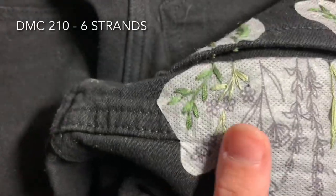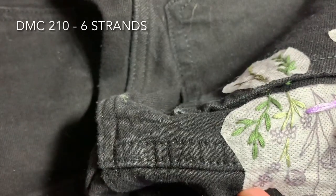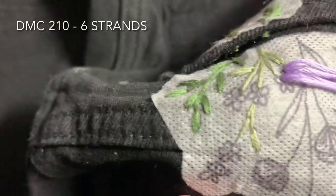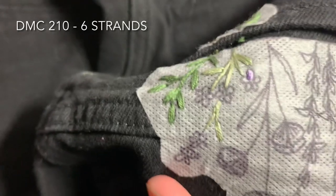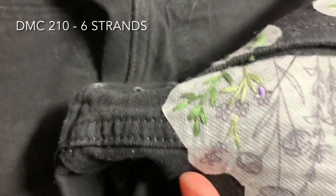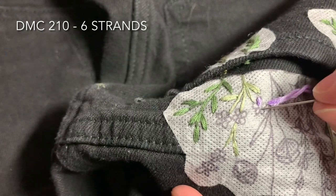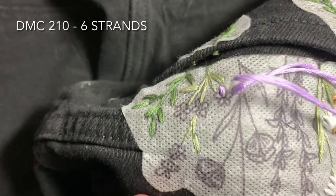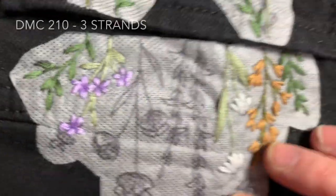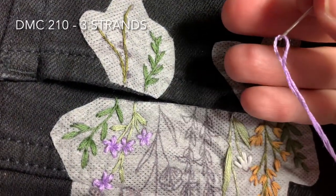Once you finish that you'll be filling in petals over here using DMC 210, and once again you're using all six strands of floss doubled over. Just use small straight stitches to fill in all the petals on that plant. Then use the same color — DMC 210 — to fill in the little petals over here on the pocket.